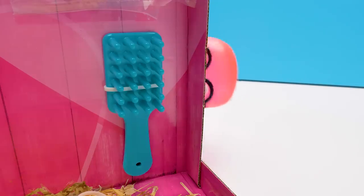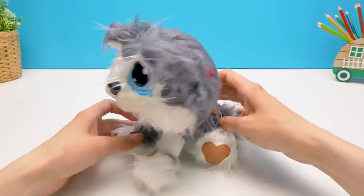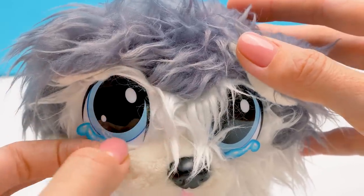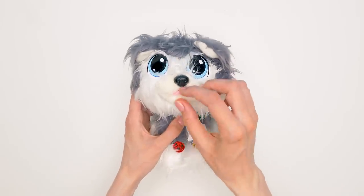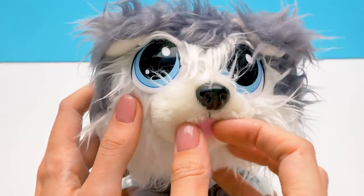Now we can start tidying you up! And meanwhile, I'll take out the hairbrush. Now we will take good care of you, pluck out your fleas, remove the bandage from the paw, and make you a happy dog again. Oh, you're so sad. Let's get rid of your tears, just like this. And the second eye. That's better. And now we'll make you smile. Like this. We take out the thread, and done! You look adorable! Let's fix the tongue, and voila, we have a smiling puppy!